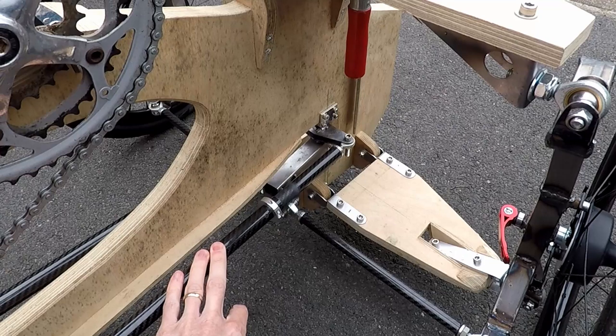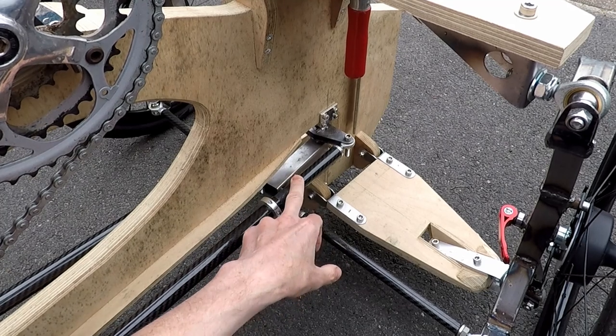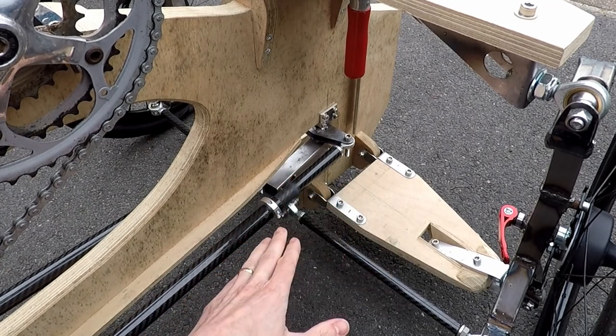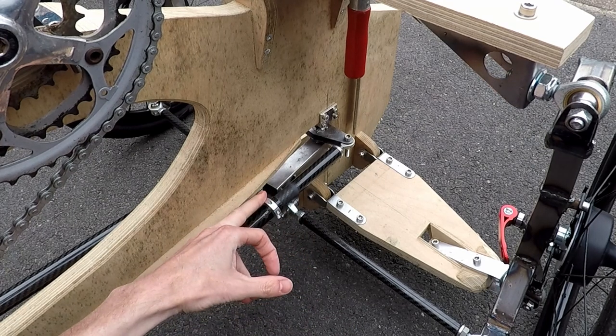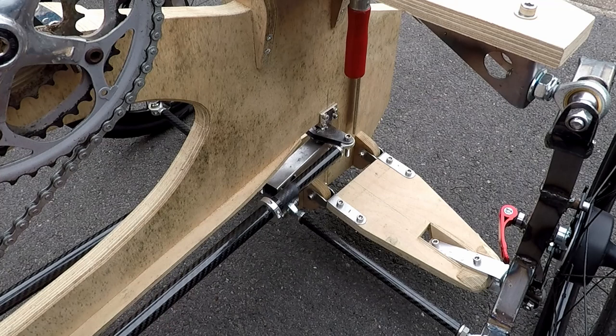The pushrods are made of one bit of 22mm outside diameter carbon fibre with a smaller piece of 20mm tube inserted into it, so telescoping in. I've made these aluminium collar clamps so the length of the pushrods can be adjusted, so that the position of the handlebars can be moved forwards and backwards.